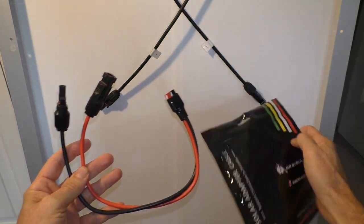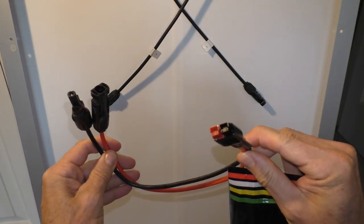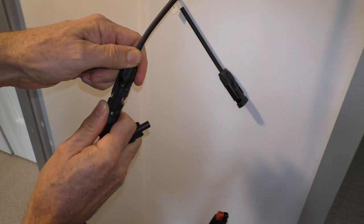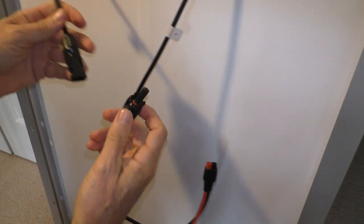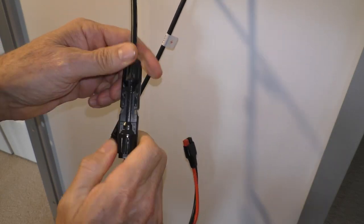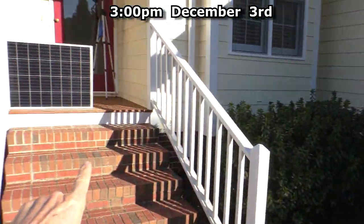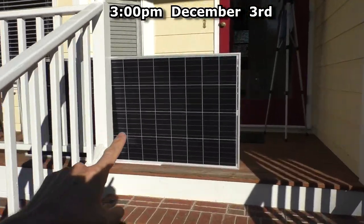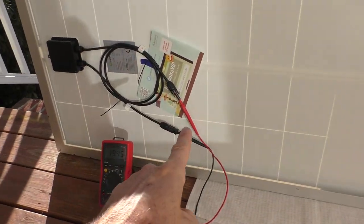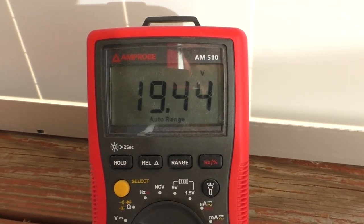I bought a cable that connects to the solar panel wires, and the other end connects to the Jackery — positive to positive, negative to negative. The sun is right there; I've got it propped up for a little test. With my multimeter plugged into the wires, it's showing 19.4 volts.